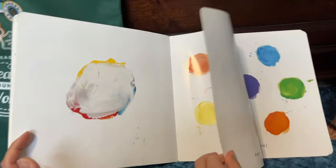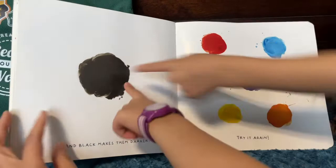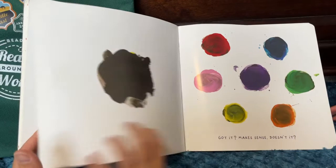See? And black makes them darker. Try it again! Got it! Makes sense, doesn't it?